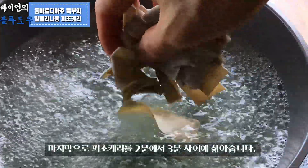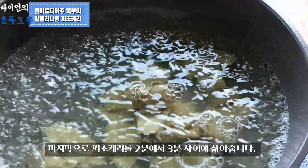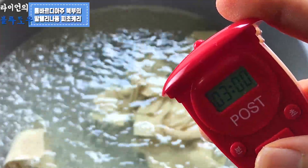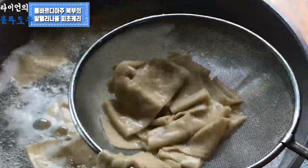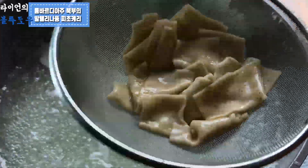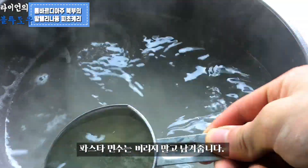The last job is to cook the Pizzoccheri pasta for 2–3 minutes. Always keep the pasta water — don't throw it away.